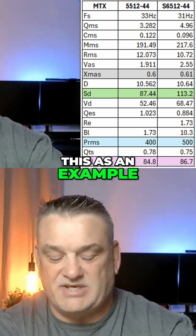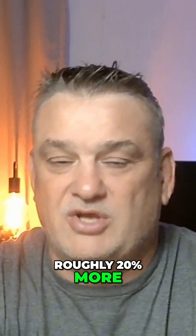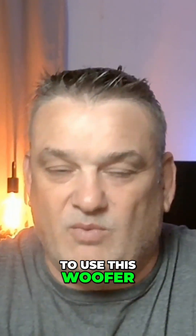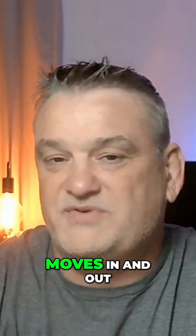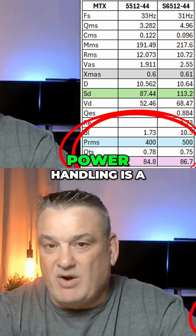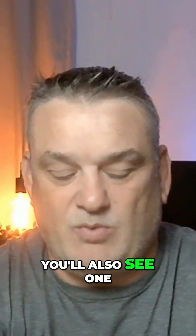So like I'm saying, the circle has this much area and the square has this much — roughly 20% more — so it's going to move more air. And why I wanted to highlight this is that the Xmax, which is how far the woofer moves in and out, is virtually the same between the two. Power handling is a little bit more on the square, I'll give you that.